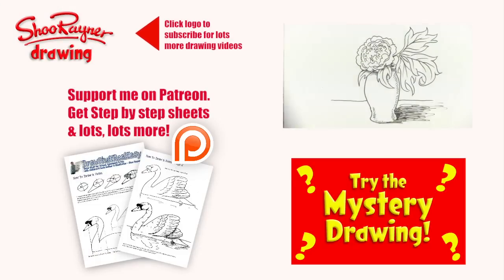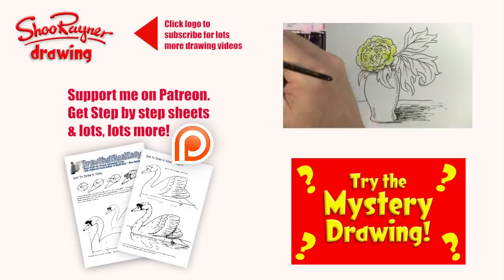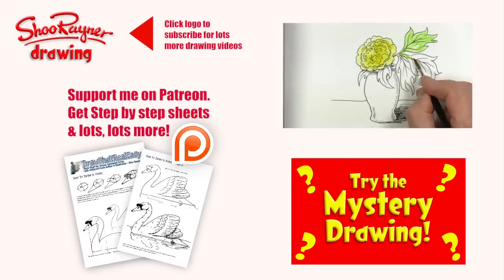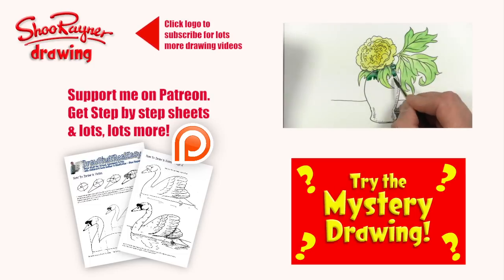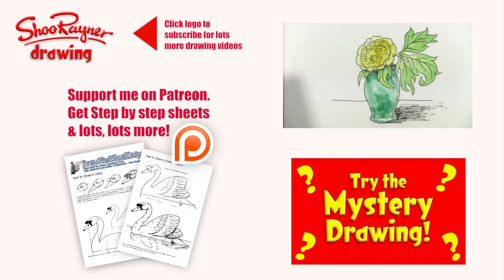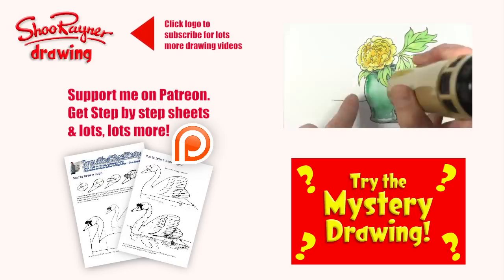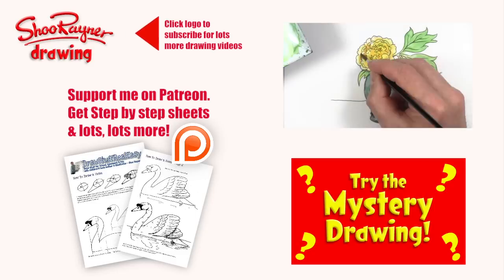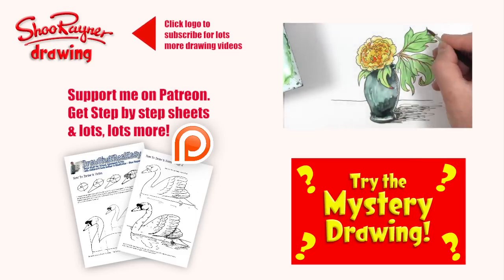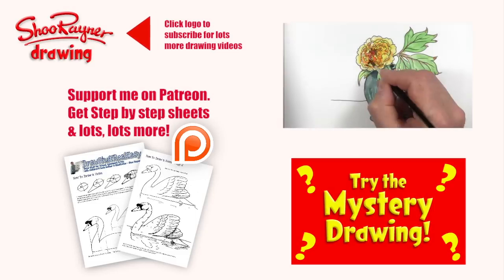Well, I hope you enjoyed that! If you want to go and see how to paint this picture, click the link and off you go — or just try the mystery drawing. Either way, make sure you click the Ready Drawing logo and subscribe for lots more drawing videos on YouTube. Why not go over to Patreon.com where you can support me, get step-by-step sheets, and join my art school. In the meantime, keep drawing, keep practicing — I'll see you next time. Take care, bye bye!